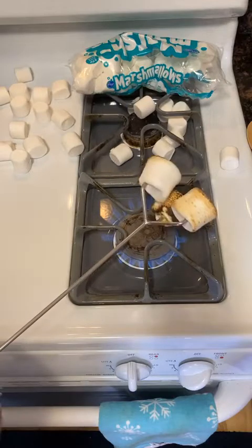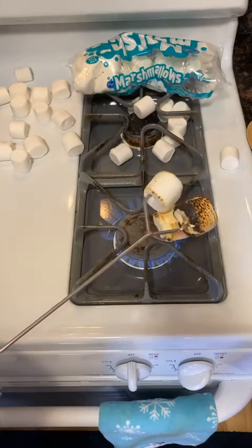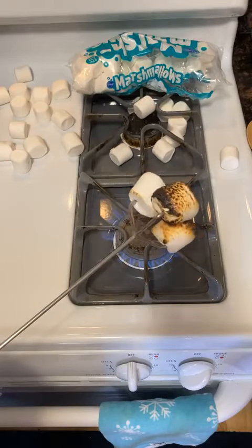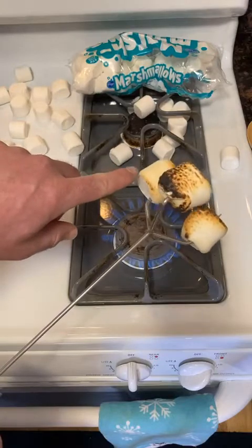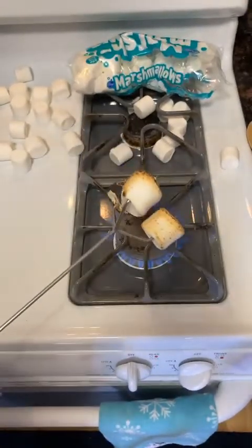The batteries sound like they're dying a little bit. Check that out — all evenly kind of toasted. Should I leave them on more?